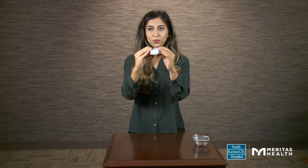Remove the inhaler from your mouth. Hold your breath for as long as you can, up to 5 seconds. Open your mouth and breathe out slowly.